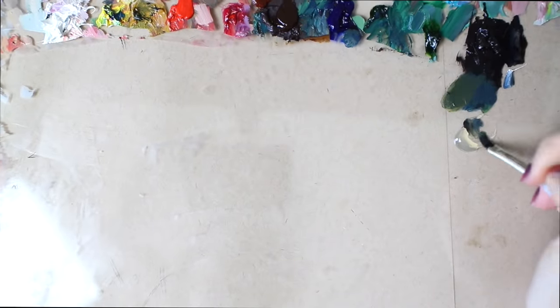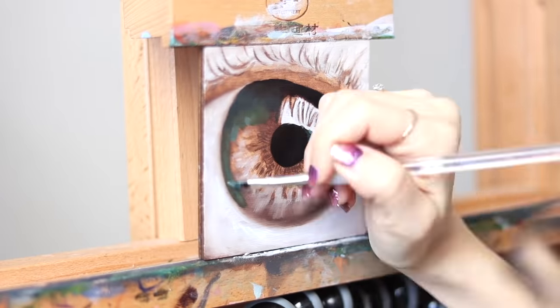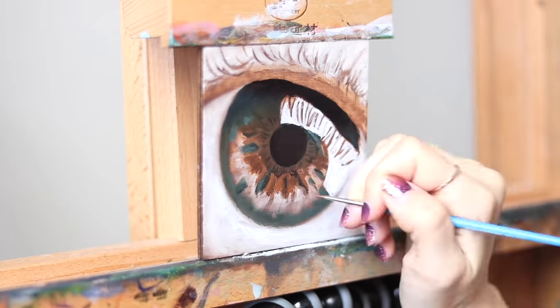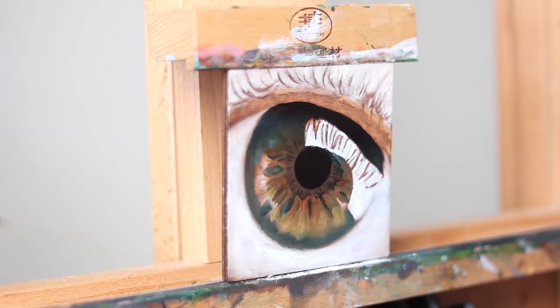When it came to painting the iris, I used mostly some burnt umber, ultramarine blue, burnt sienna, yellow ochre, cadmium red light, phthalo green, and titanium white, using all of those colors mixed in different ratios to replicate the colors that appear in the iris.